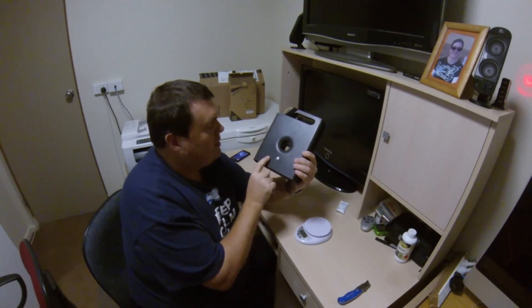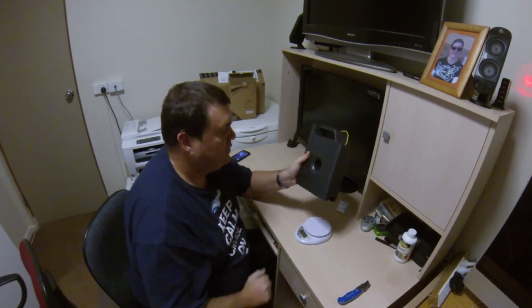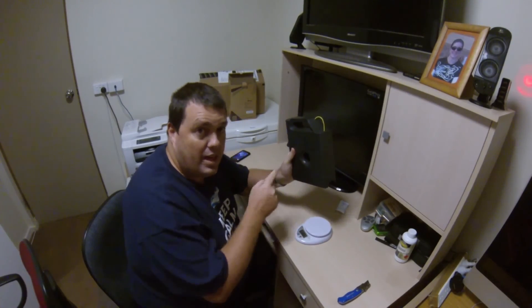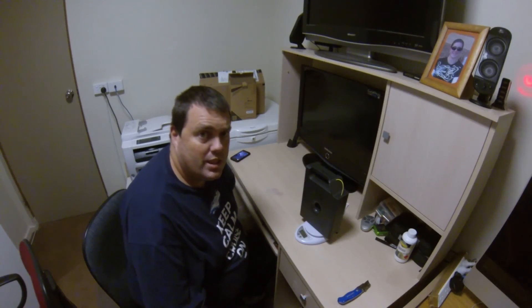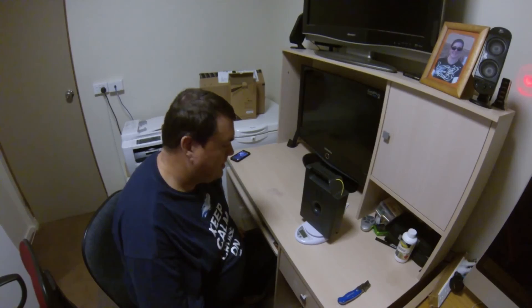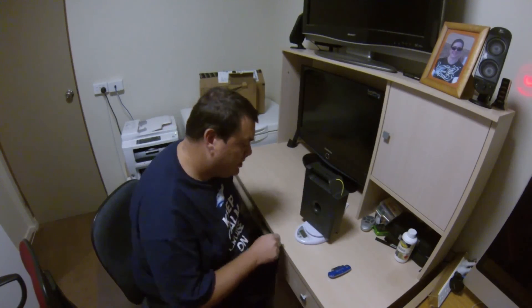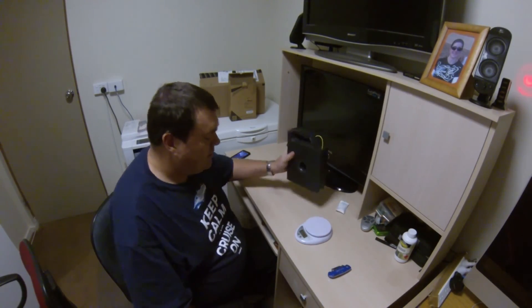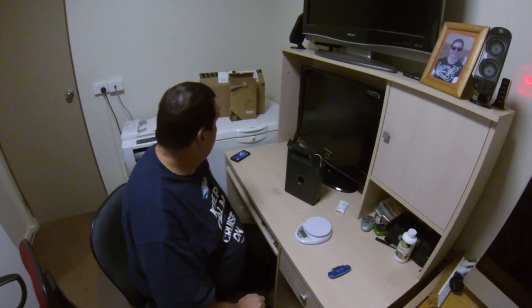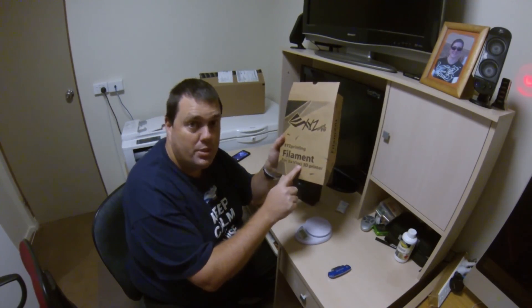That's the XYZ printing DaVinci 1.0 ABS filament. They claim it's 600 grams and I'm happy to report it is — it looks like you are getting 600 grams of filament. Which is good to know because there are some rumors out there that say there's only 300 grams in a roll. The weight of the cartridge is 1.158 kilograms. That's the end of this unboxing video for the XYZ filament for the DaVinci 3D printer. Thank you.